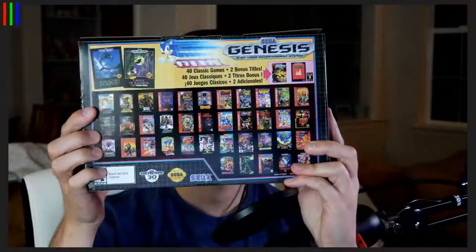It's the second Genesis Mini! Look at it, that's incredible. It's so good looking. It says 'join the 16-bit revolution.' It's great. It's also got this cool graphic on the back — all 40 games.